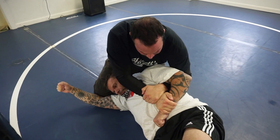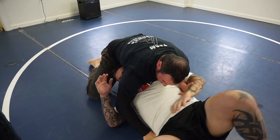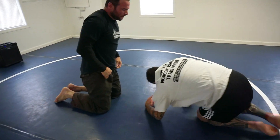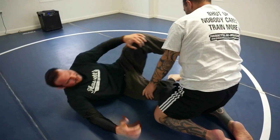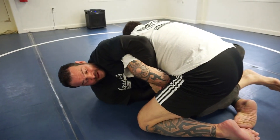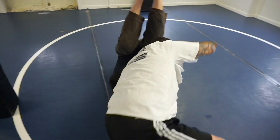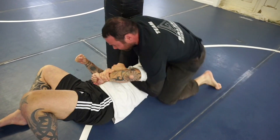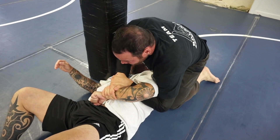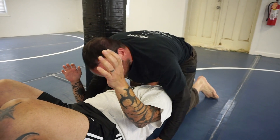I can go right into another Kimura finish from here, or if I wanted to I could just let go of the Kimura and start trying to take top position. So let's see that one more time. This is a good sweep for blue belts and purple belts, and I still use it today. Half guard, I attack the Kimura, he defends. I let him pass because I have faith in my guard. As he comes around, I throw my legs up, pendulum, drop him down, come up. From here I can either go for the Kimura finish, or let it go and take north-south.